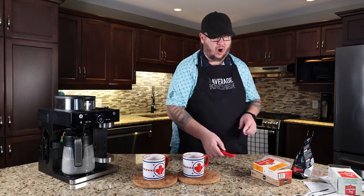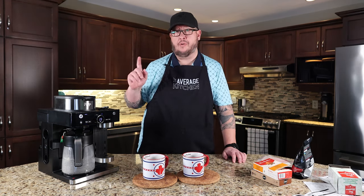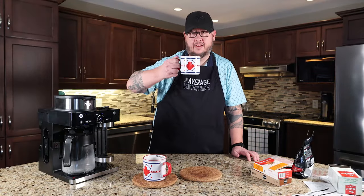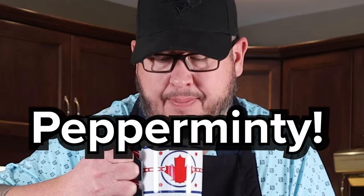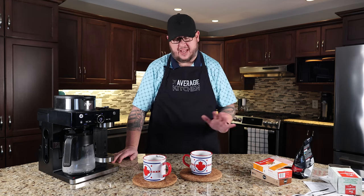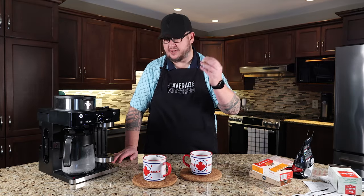Let's give these a few seconds to cool down. I'm going to get that pot washed and we'll try some of the capsules and brew a pot of coffee. Gave that a quick wash. Let's try our tea — still ripping hot. Very peppermint-y, very very good. I'm no tea connoisseur, but it tastes fantastic. So let's get one of these pods going — a caramel espresso.